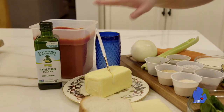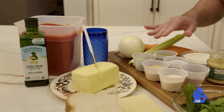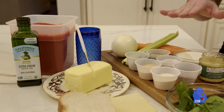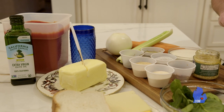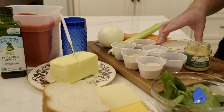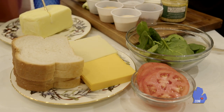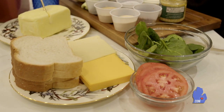For the tomato soup, we have our tomato sauce and all of our seasonings: onion powder, garlic powder, bay leaf, oregano, salt and pepper, chili flakes, garlic, onion, celery, carrot, finishing it with heavy cream. And for our grilled cheese, we have a couple different cheeses — American cheese, Swiss and Gruyere — white bread, butter, and tomato and spinach.